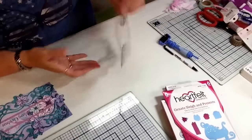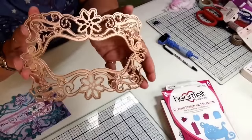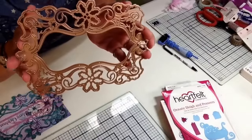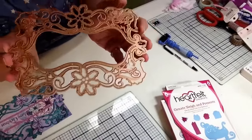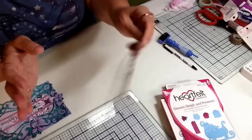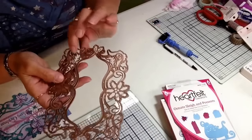I did also use a new Christmas die from Spellbinders. This is a pretty die. It is new and it is a Christmas Dove frame. It comes with this large frame, and it also comes with a poinsettia, holly leaf, and a couple of little Dove dies.